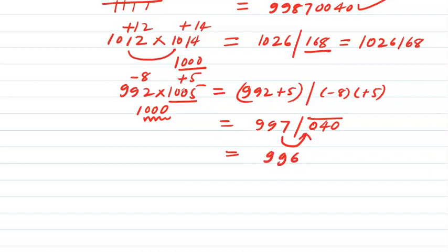To get rid of the negative term, I subtract 1 from the left and take the complement of the right-hand side. Taking the complement means subtracting from 1000 — specifically 1000 minus 040. So the complement of 040 is 960. The process is: subtract 1 from the left-hand side to get 996, and put 960 on the right-hand side.